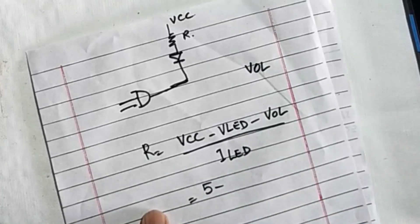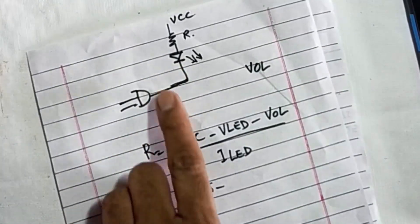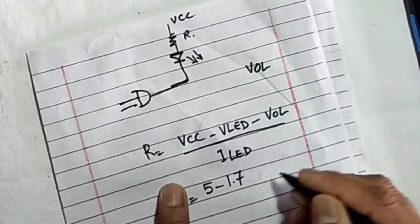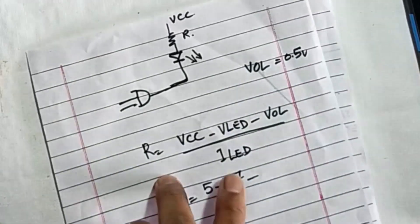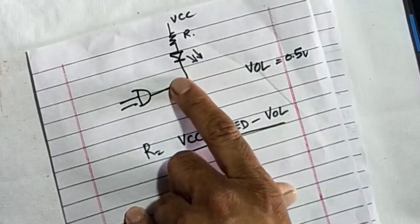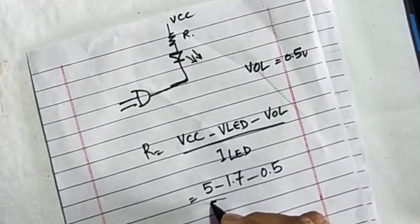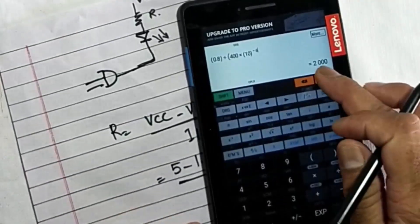For example, VCC is 5 volts. The LED forward voltage depends on color: for a red LED it is 1.7 to 1.8 volts. We subtract VOL which is 0.5 volts. Voltage output high VOH is above 0.5 volts. So: R = (5 V − 1.7 V − 0.5 V) / ILED. If we are using 15 mA, that gives R = 2.8 V / 15 mA = 186 Ω.